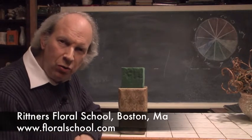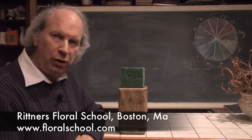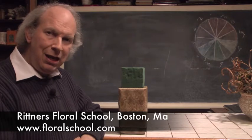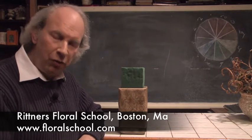Hi, welcome to the Rittner Floral School in Boston, Mass. I'm Dr. Steve Rittner and it's a pleasure to have you come in and visit one of our classrooms today. We've got a really neat demonstration planned for you. What we're going to be playing with today is kiwi vine. It's really neat stuff, and we've been having a lot of fun with it recently at Rittner's Floral School.